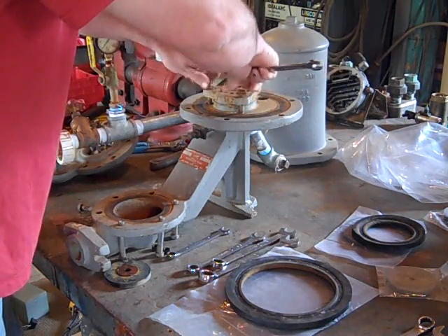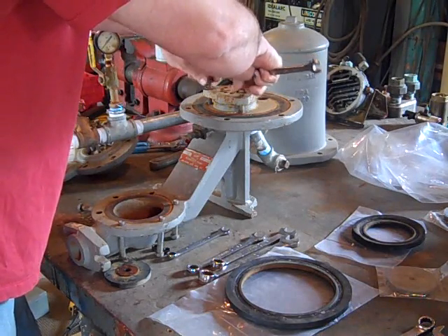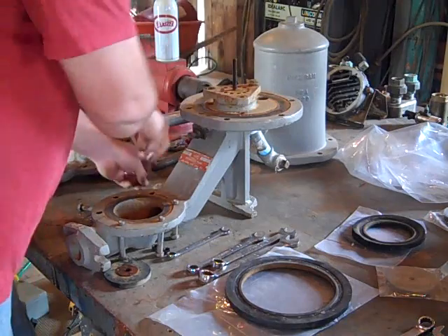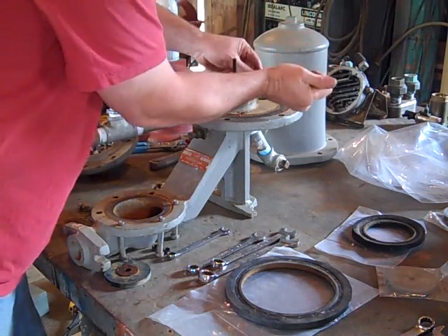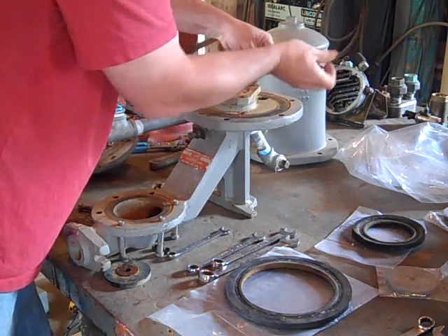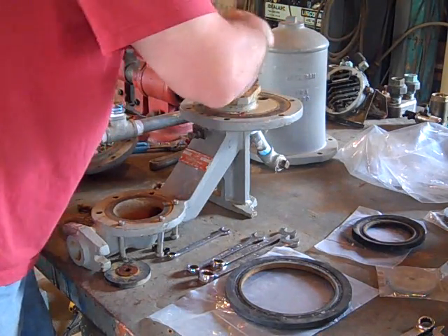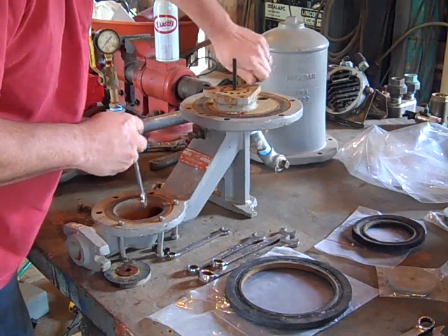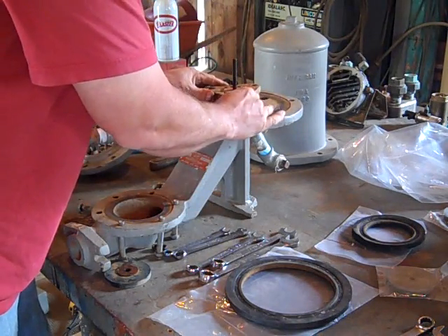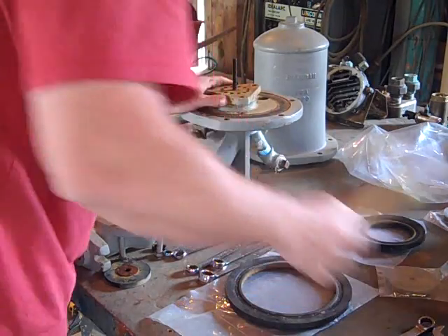I'm going to go ahead and lubricate these bolts while I've got them out again. This thing's running water 24/7 so it does see some corrosion.